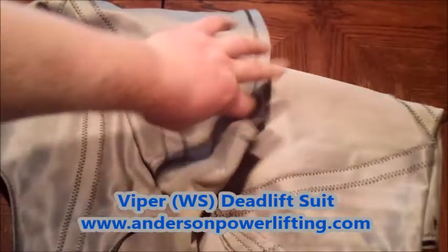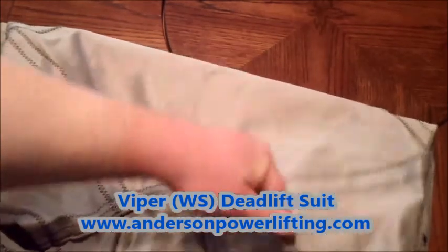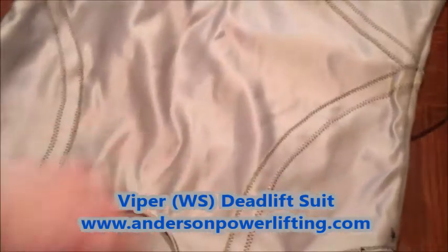Now to give you a sneak peek — like I said, it's going to be similar to the Velocity, but it's thicker material. So you have a little bit thicker harness front and back.